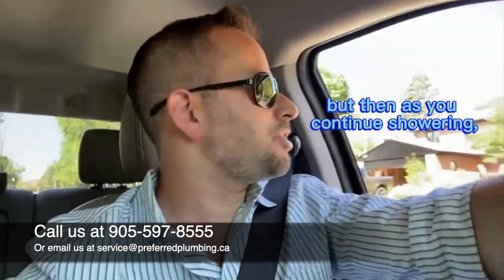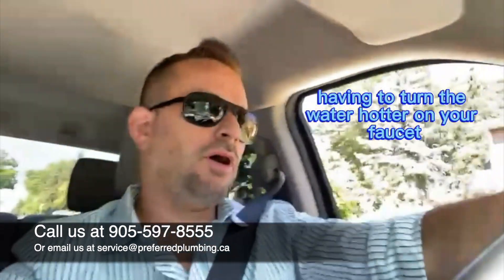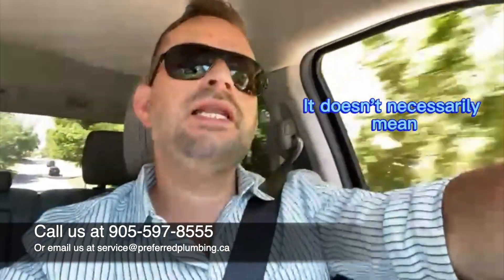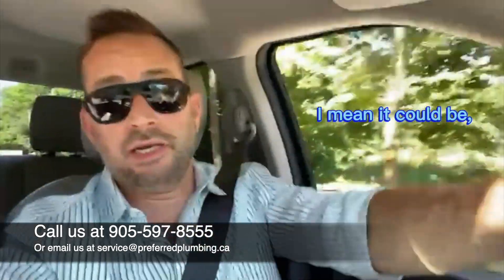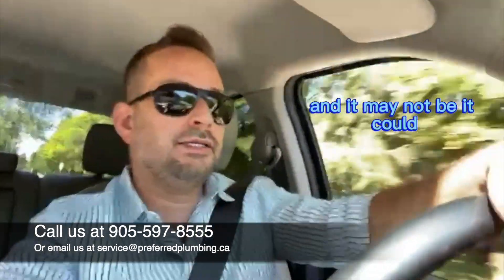...or after a while is kind of tapering off — so let's say it's hot for a few minutes but then as you continue showering or using the water you notice it getting cooler, and you're finding yourself having to turn the water hotter on your faucet. It doesn't necessarily mean that your water heater is wearing out.